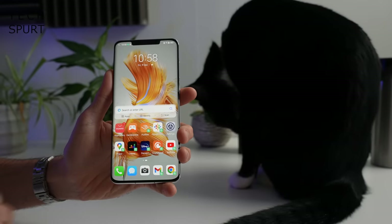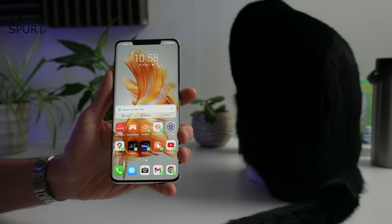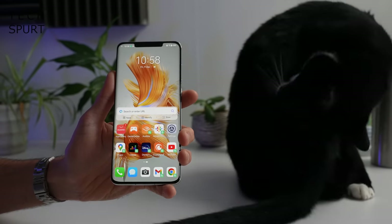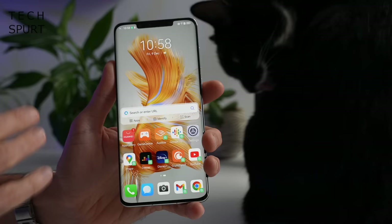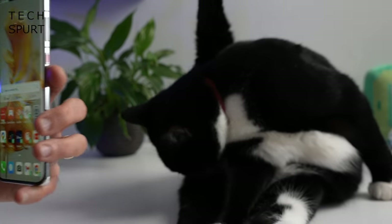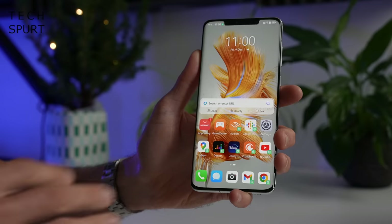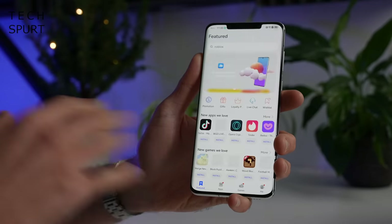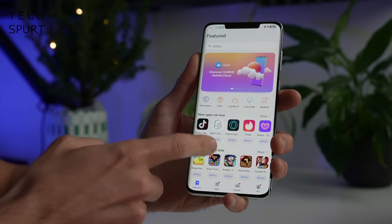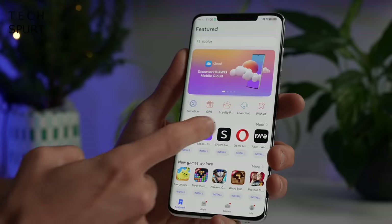Now let's check out the software. Unfortunately, once again it's not Google's Android OS on here. It is Huawei's very own Emotion UI version 13, which means it comes with bugger all Google services as standard. You have Huawei's App Gallery on here instead of the Google Play Store, and this isn't as well stocked unfortunately, but it's getting better with every passing year.